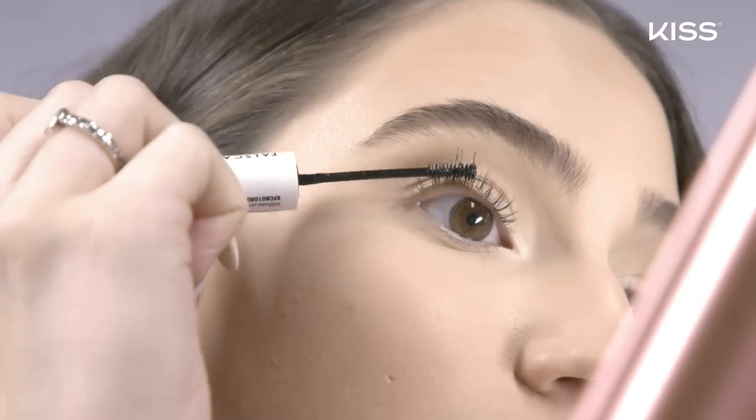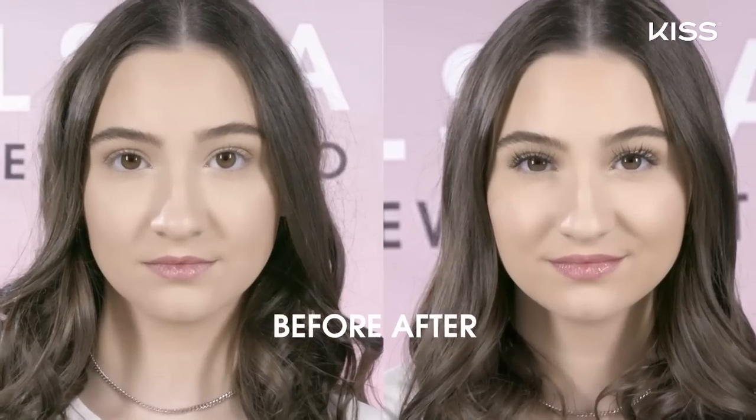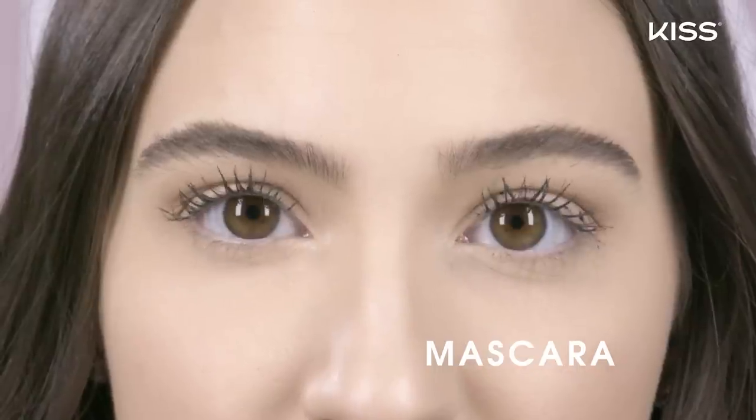It's super easy and simple and it has the speed of mascara and gives you a true lash extension effect. But with Falscara you get no clumps, no smudges, no damage.